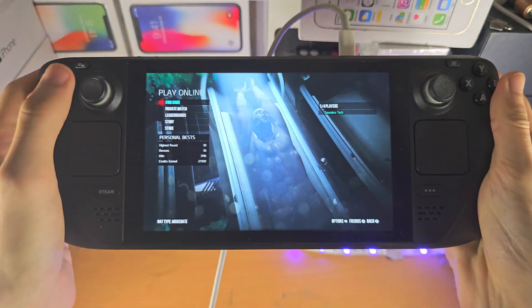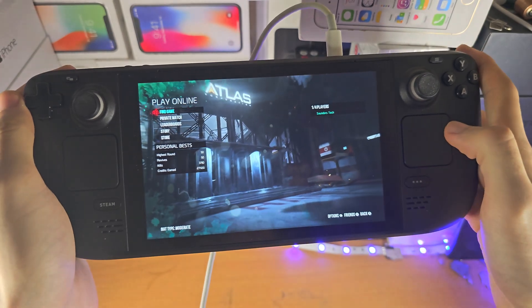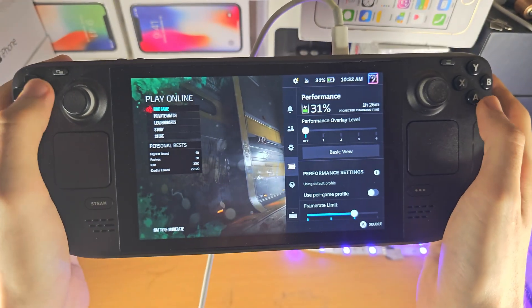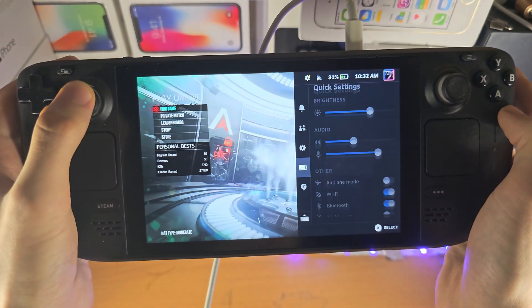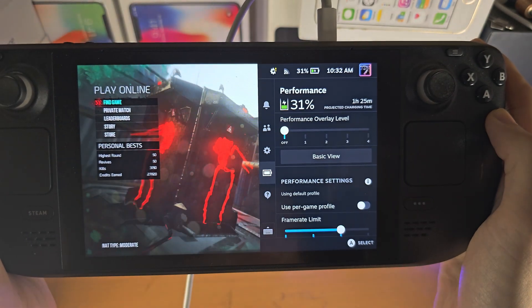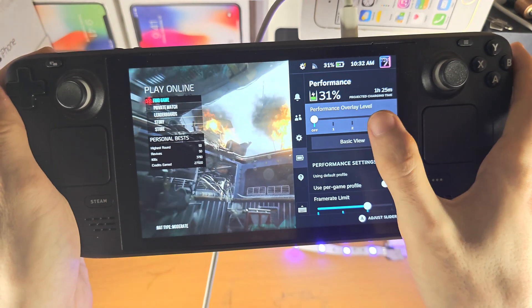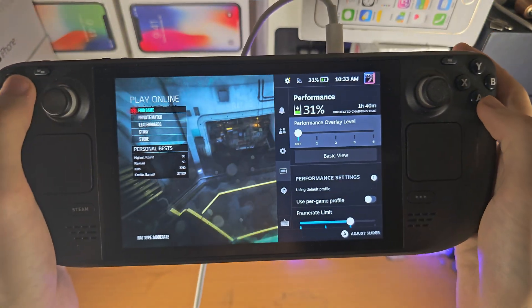Welcome everyone! The first step to view the temperature on your Steam Deck is to load up a game, then click on the triple dots and navigate until you see the performance section.